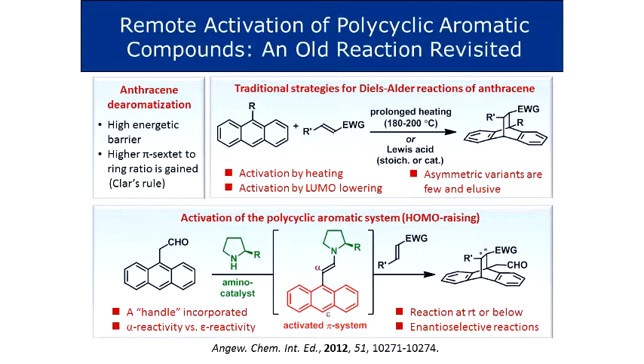We wanted to think if we can use other types of substrates instead of aldehydes, instead of conjugate aldehydes. So we went back - we knew it worked very well in Diels-Alder type reactions, we went back to look at what you can do with Diels-Alder reactions. Of course, one of the most trivial reactions that everybody has done in undergrad lab class is the anthracene Diels-Alder reaction.